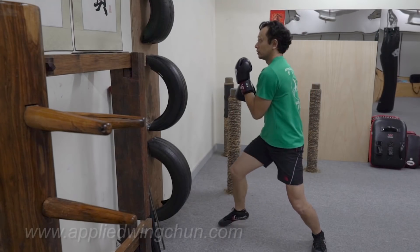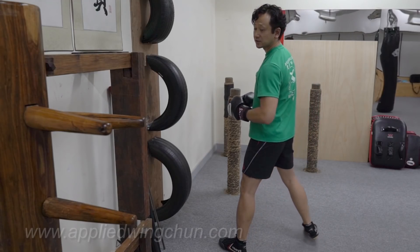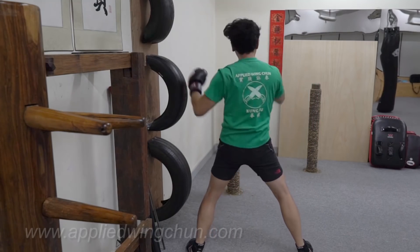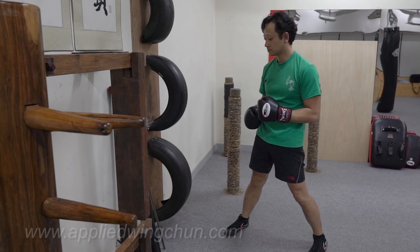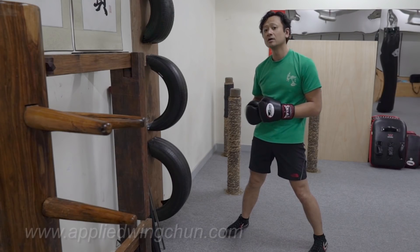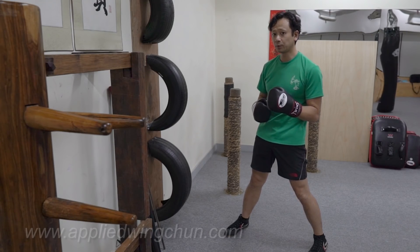Let's do five of those on each side — one through five on the right, then switch to the left. You can take a quick break and switch sides. I just did a right and then a left. Now we can do ten on the right, ten on the left. Let's skip past that and we'll do the chain punch.